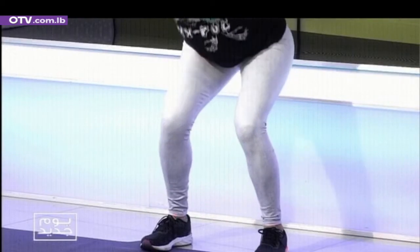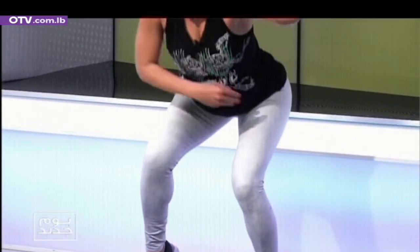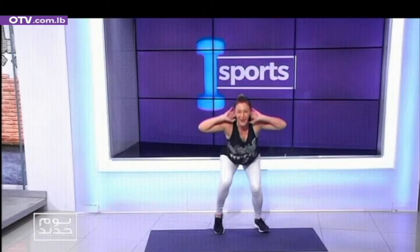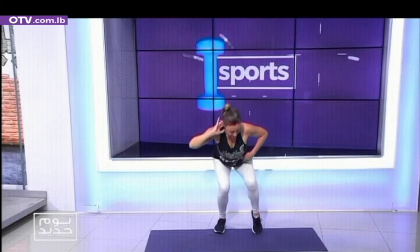One, two, three, four, five, six, seven, eight. You're going to lift the right heel up. Four more, three, two, one. Change the heels — press and lift.